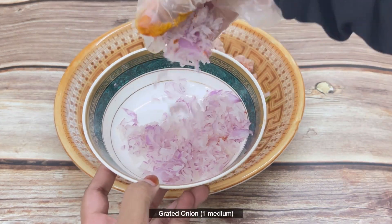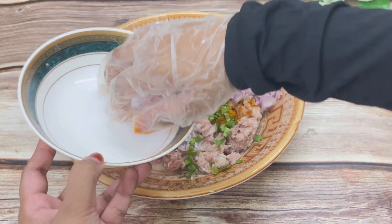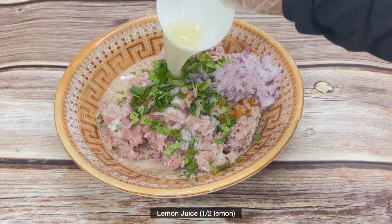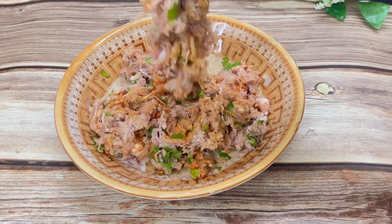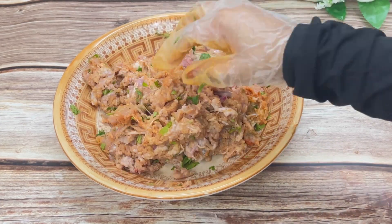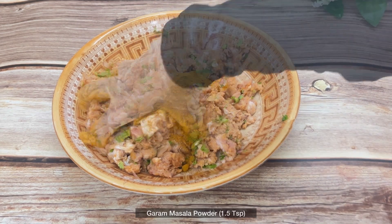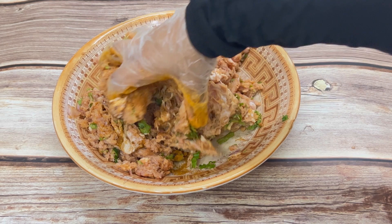Now adding the grated onions. If you add the onions with the water, your kebabs will break, so make sure to squeeze out all the excess water before adding. Also adding half a lemon's juice. Mix it well — the more you mix, the better the flavor. I also add one and a half teaspoon of garam masala powder which I forgot earlier, so I'm adding it now. Mix very well.